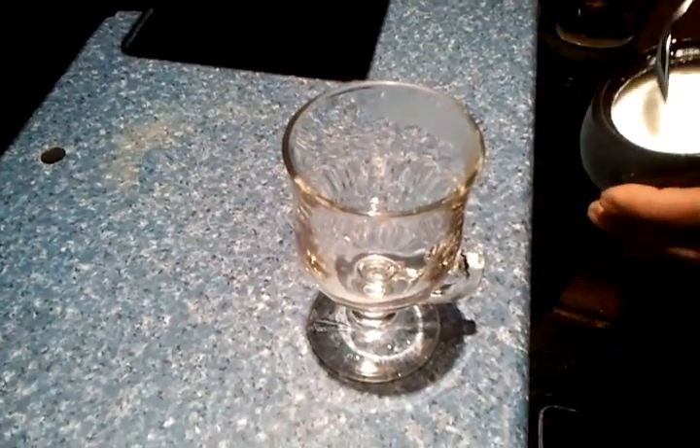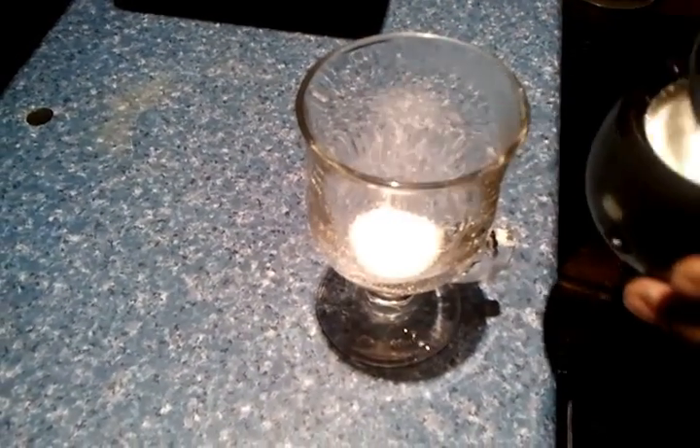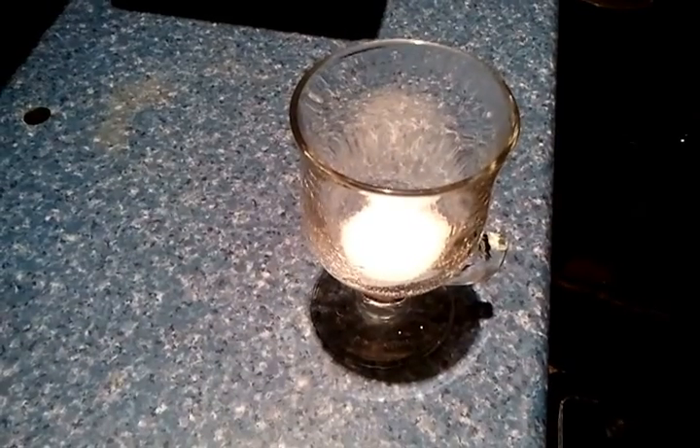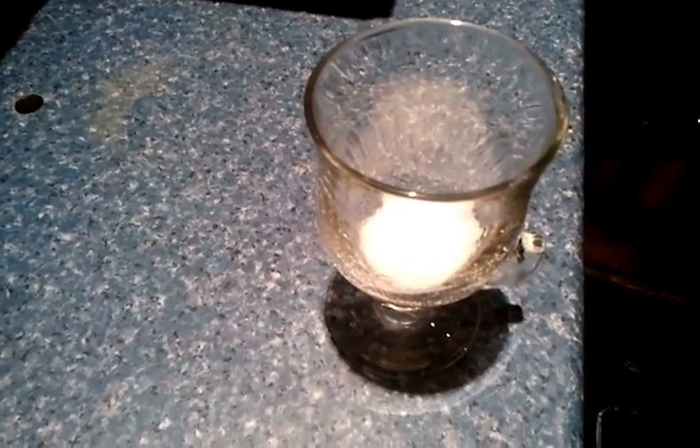So we are going to demonstrate to you how we make a special coffee — in this case we are making a floater coffee. You need two to three teaspoons of sugar, because the sugar helps the cream float on top and makes the coffee thicker.